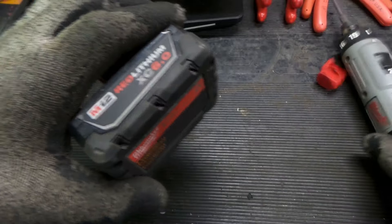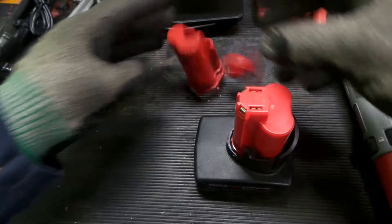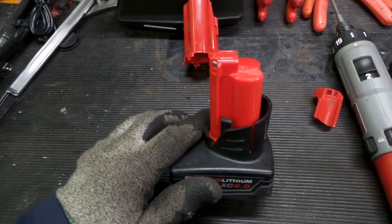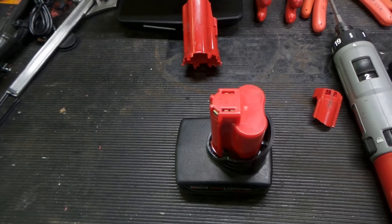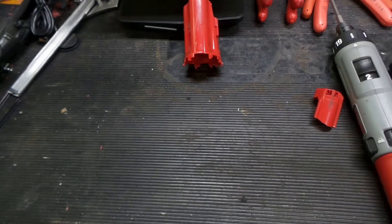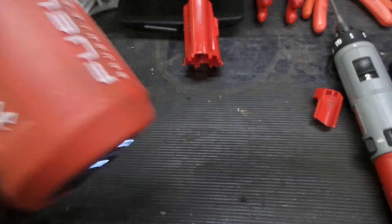Alright, so now we should have a new top on our broken battery. Let's put it on something 12 volt and see if it works. Here we have a good old trusty band file — slap that in there, blow some dust across the shop.